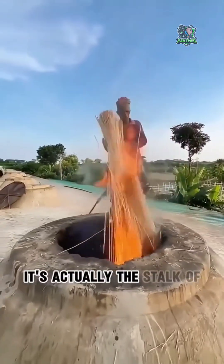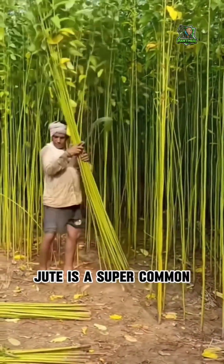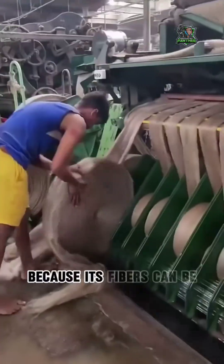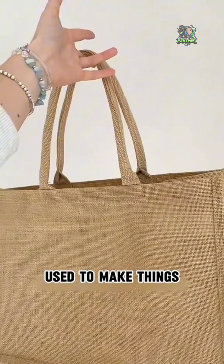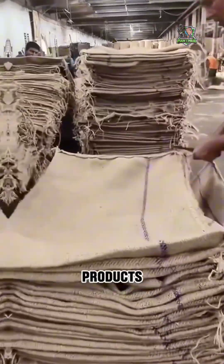Do you know what he's burning? It's actually the stalk of a plant called jute. Jute is a super common cash crop, especially in parts of Southeast Asia, because its fibers can be used to make things like burlap sacks, rope, and other everyday products.